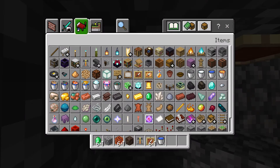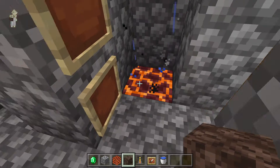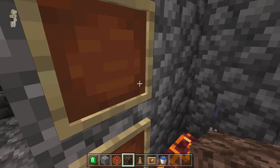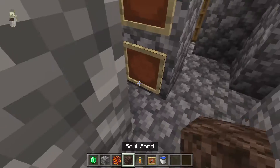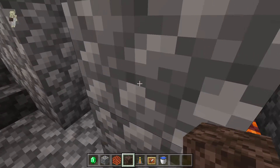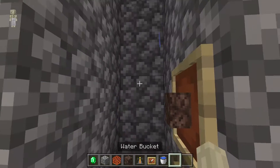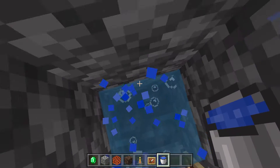You need to place soul sand and magma. Then you need to place two item frames on this side and two item frames on this side — for up and down.